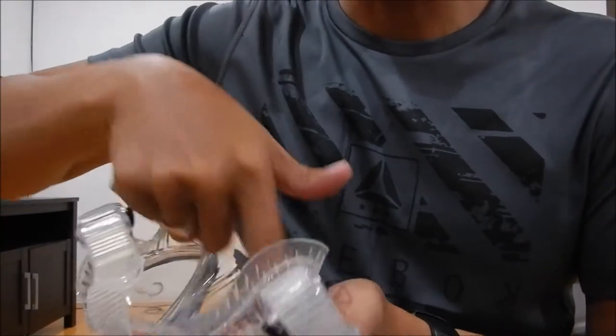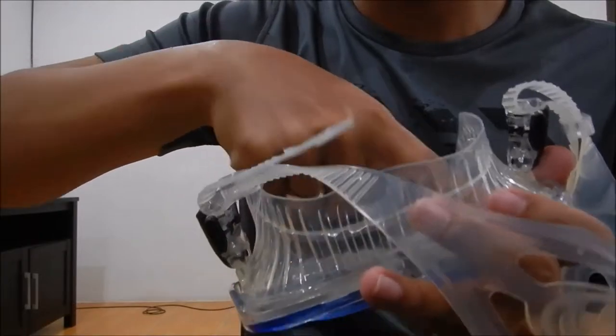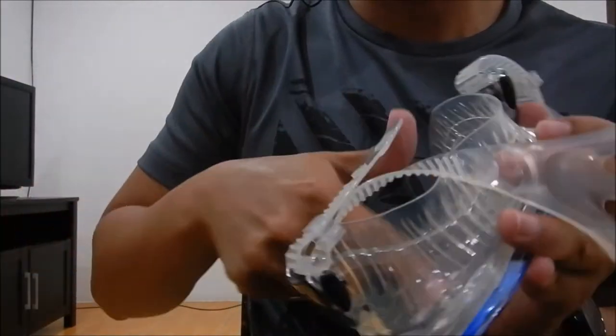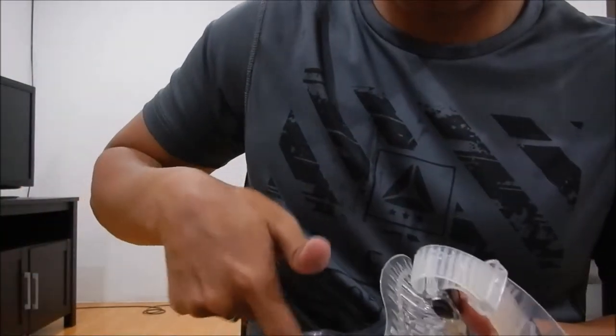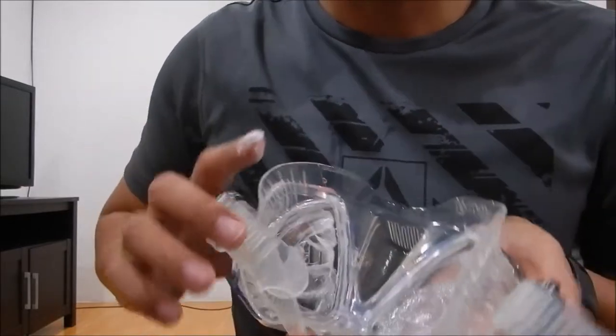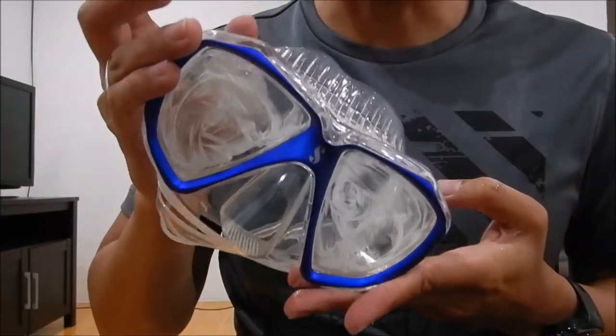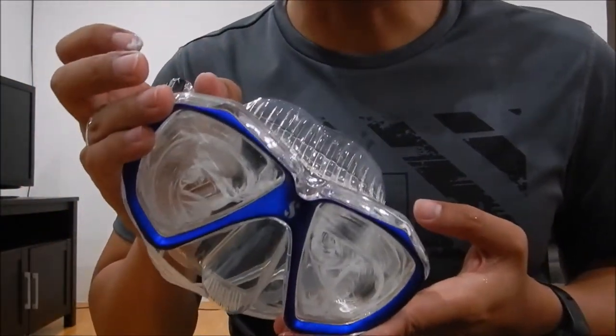Rub it in. Then you leave it overnight. This is how I do it — how do you defog a mask?